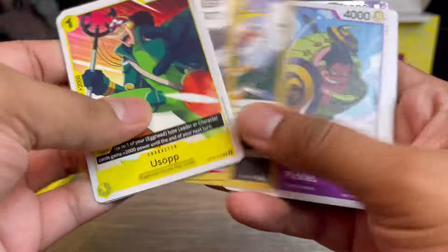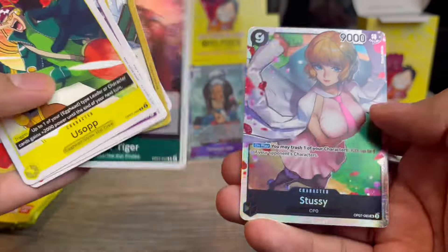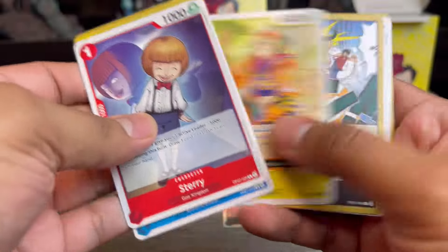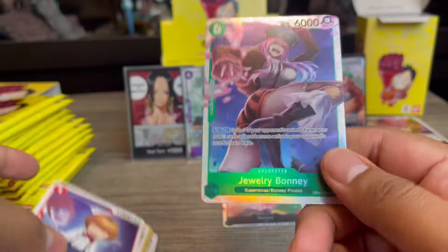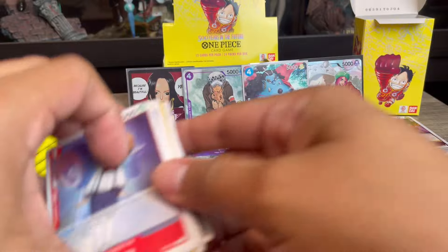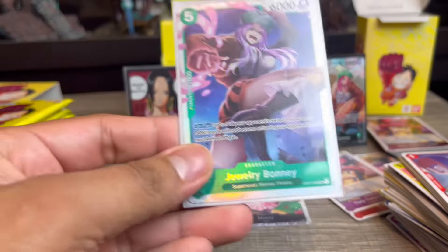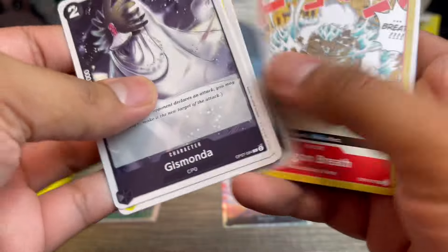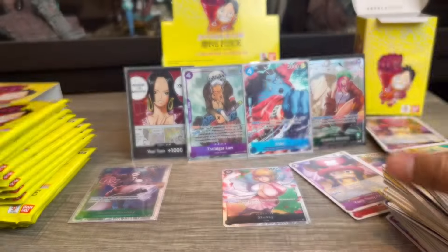The next card kind of looked like an alt art but it's just a really nice regular card — Dusty; I've heard she's pretty good. At this point I'm mainly hoping to pull more cards I can play: more Black Yellow Luffies and more Jewelry Bonnie, since I'm probably going to build a Bonnie deck. I really like her character art.